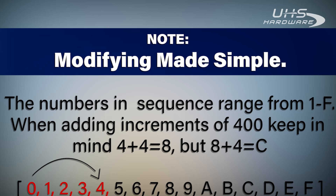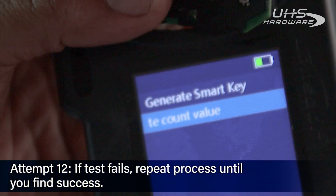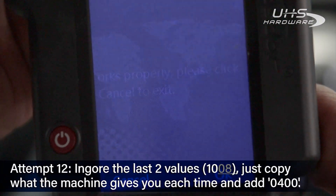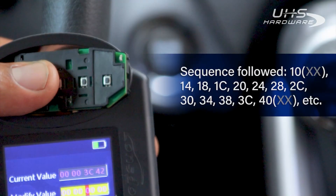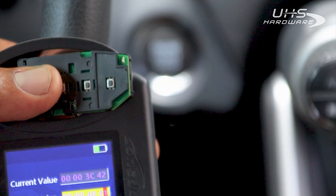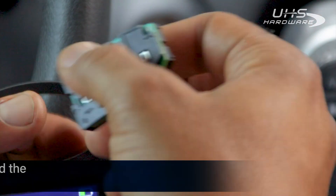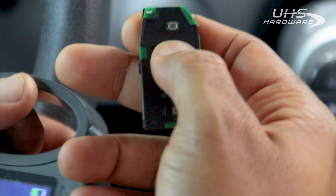Continue to add increments of 400 until you find success. Remember, the sequence ranges from 1 to F, so keep the letters in mind while adding. We're going to go back in and try again since that wasn't successful — it's supposed to be unsuccessful a few times until it works. Hit execute again with the key lined up. 3C42 will equal 4042. Successful — testing again.